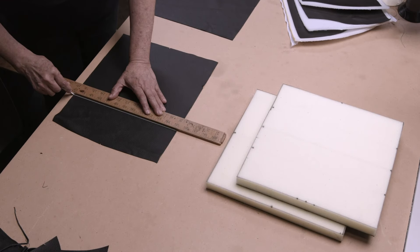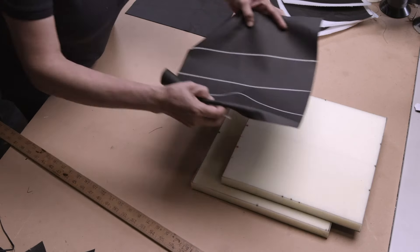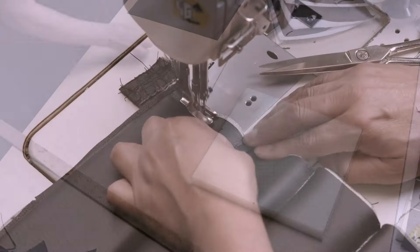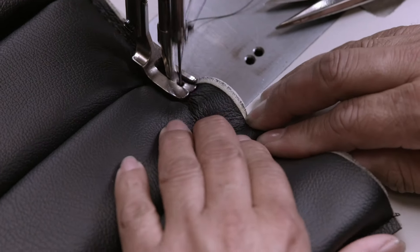Corresponding lines are then drawn onto the leather in chalk. The chalk lines are aligned with the slits in the foam, and as they're stitched together, the leather is puckered to form a ribbed pattern in the upper half of the chair's upholstery.